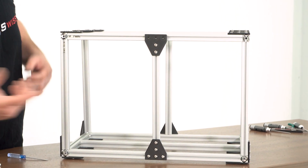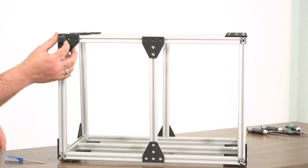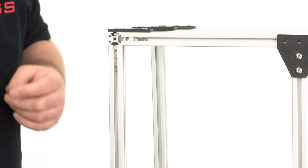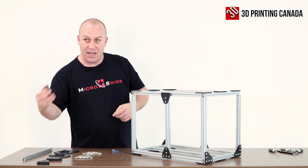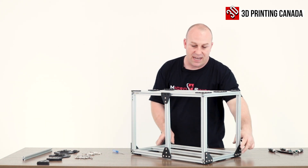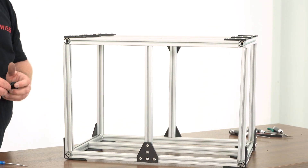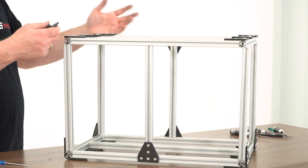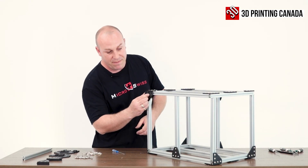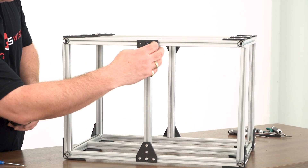This is where your bottom feet come into play — you're going to have one, two, three, and four of those for your bottom feet, and then your top pieces go on the opposite side. If you've left everything nice and snug — not too loose — you can move everything and fit it around as needed. These will do the same thing on the opposite side along with your t-slot piece.